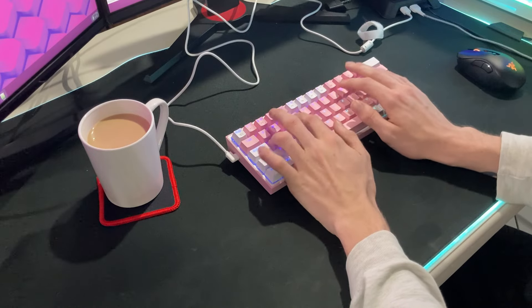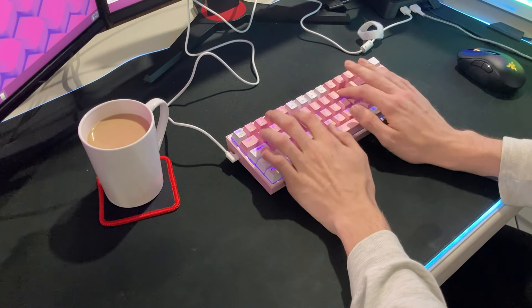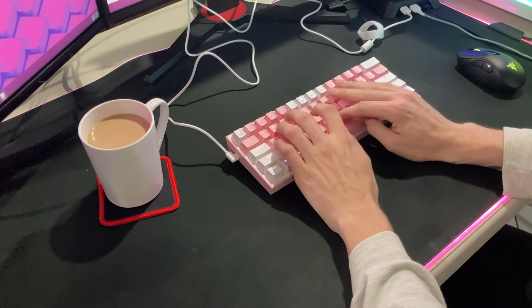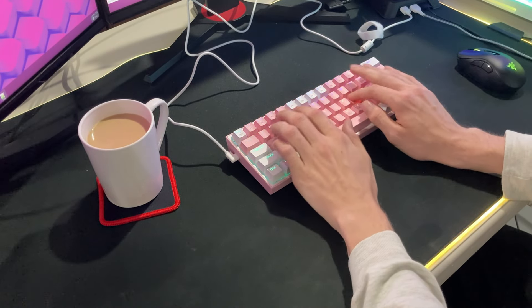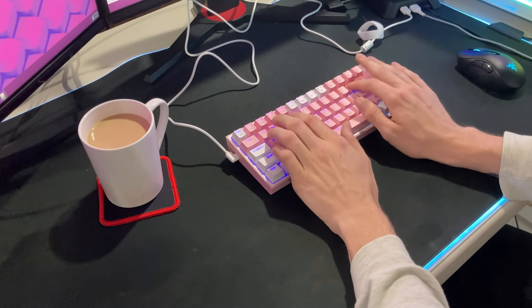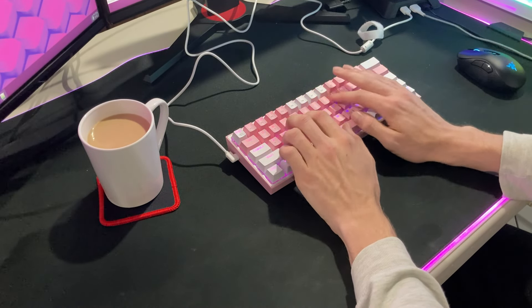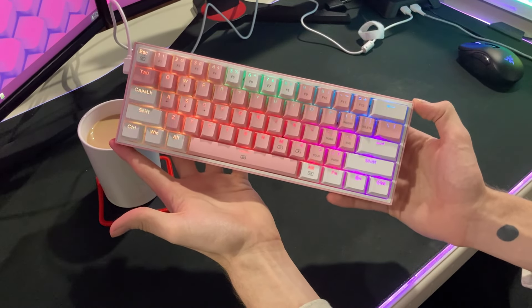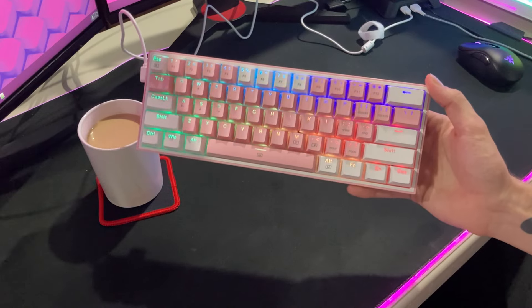No clipping, holy mods, band-aids, whatever — it just works. And we love it when things just work on the show. The keyboard is wired via USB-C with the port coming out of the side. Now there are a large number of people that aren't fans of the side USB port, but Red Dragon is one of the few companies that does this, and they also throw in an elbow cable to make your life just a little bit easier.